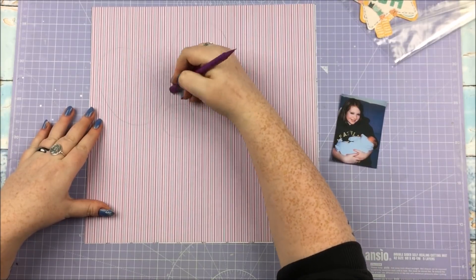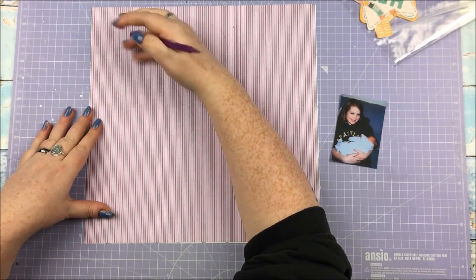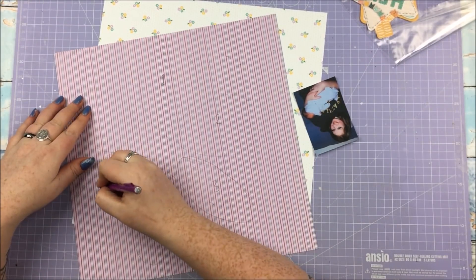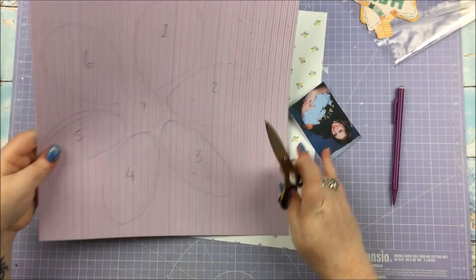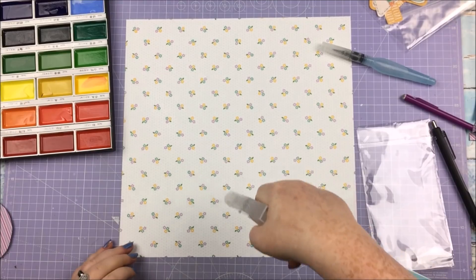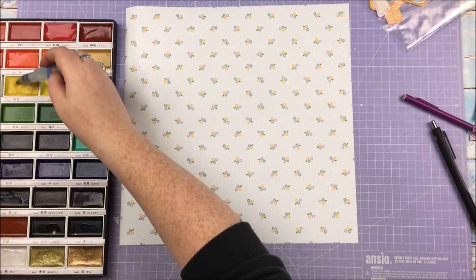For most of these layouts I'm doing one big element to go behind the photo, and for this one I wanted to do a flower. But I couldn't find a cut file that matched the image I had in my head, so I decided to just roughly draw it out on a piece of 12x12 I wasn't bothered about — like a kid would draw — and then cut out each piece. I'll come back to that in a minute because apparently I've put the footage in a weird order.